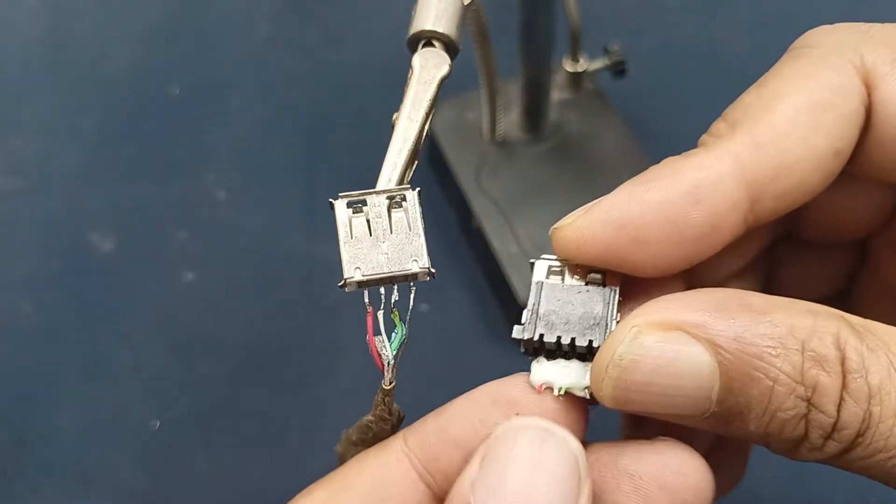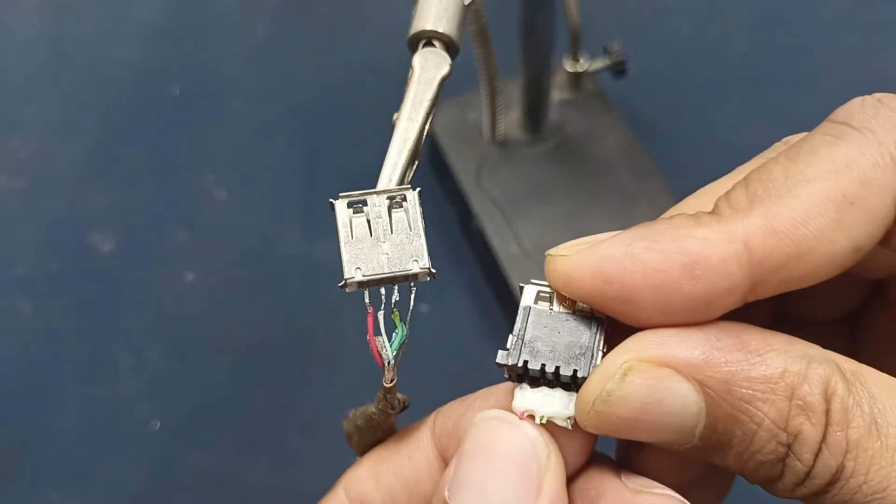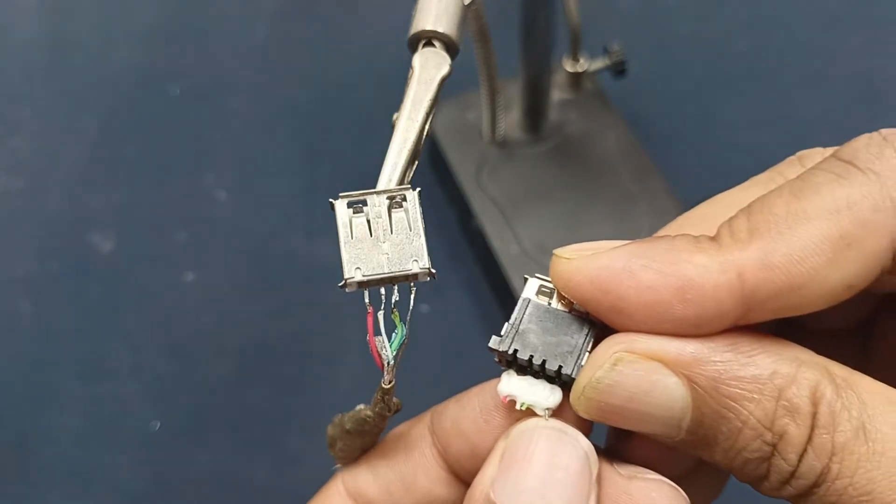You can see here — here is the cable connection. Red, white, green, and brown.